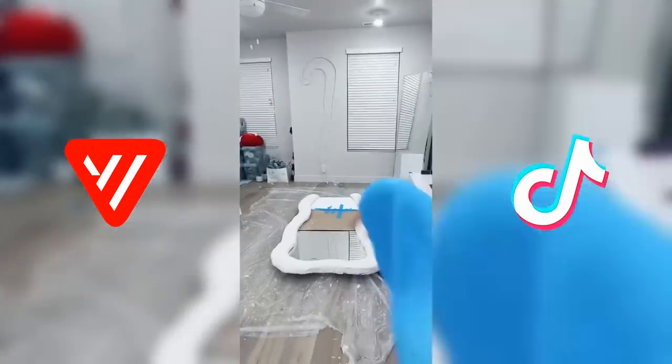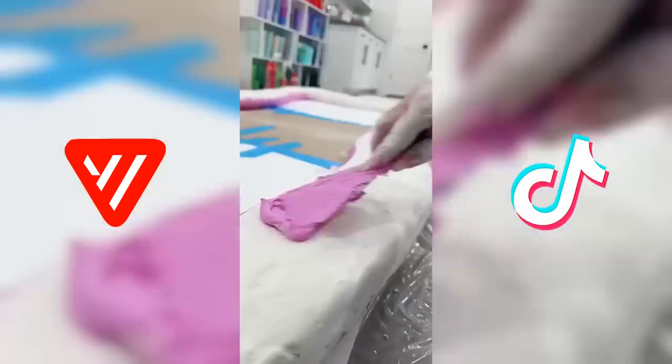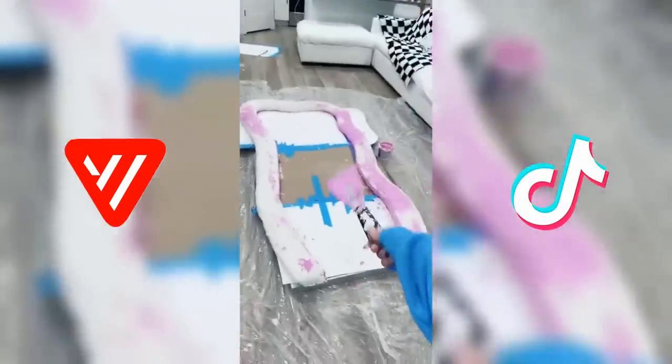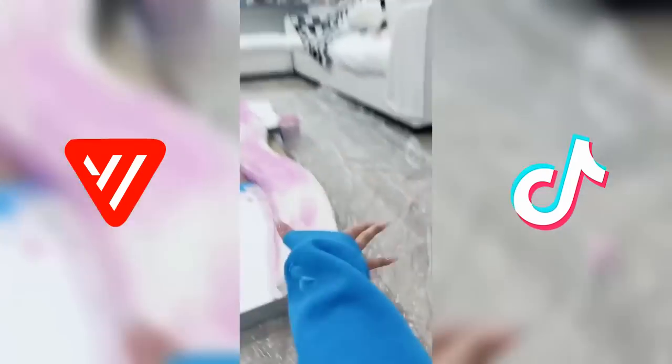Here goes nothing. I'm just gonna slide it on. I did it! There is a lot of damage but I did it all on my own. I'm so proud. Now I'm gonna fix the cracks by adding another layer. I think we're good this time. There's no way this is gonna dry tonight — see you in part three. Wish me luck getting it up the stairs.